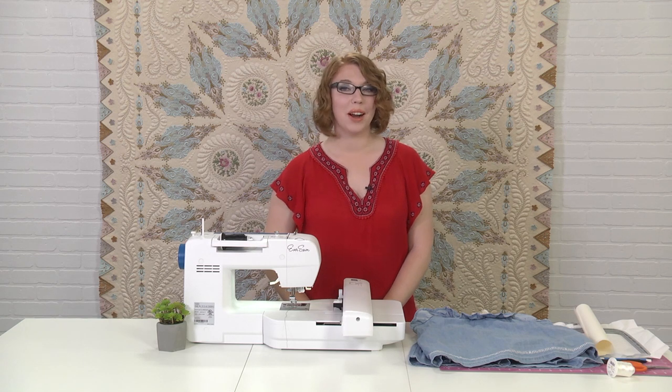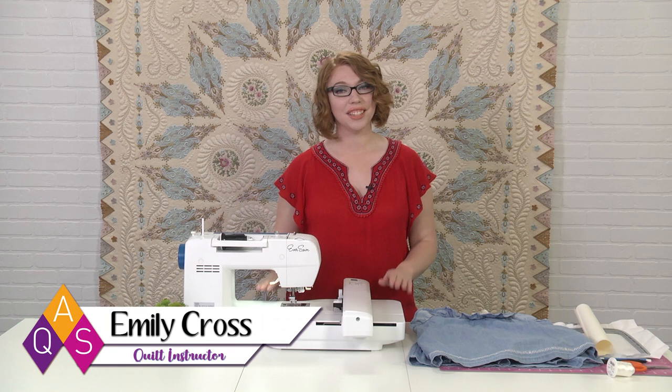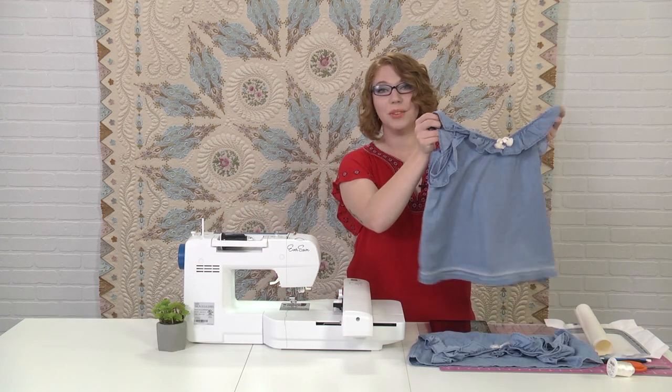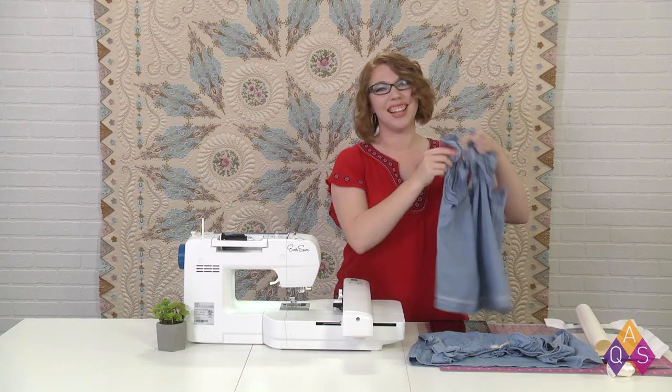Welcome to Machine Embroider Your Life from American Culture Society and EverSewn. In this series we're making nine projects all on the Sparrow X. This time we're embellishing a child's dress with continuous line embroidery along the bottom. Let's get started.